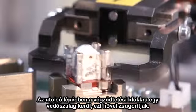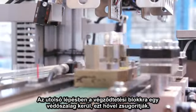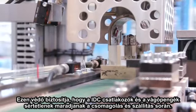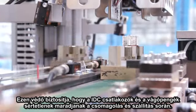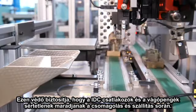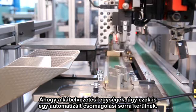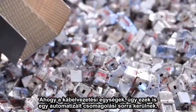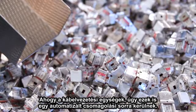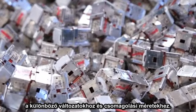In the final two steps, a plastic protective sleeve is placed over the termination block and heat shrunk with hot air. The protective sleeve ensures that the IDC contacts as well as the blades are not damaged during packing and shipping. As with the cable handling parts, the jack parts will then go on to an automatic packaging line for distribution into the different variants and packaging sizes.